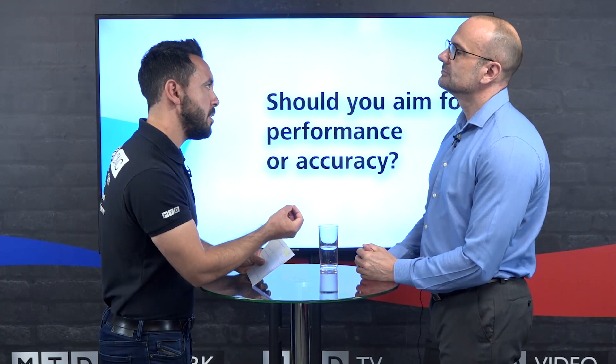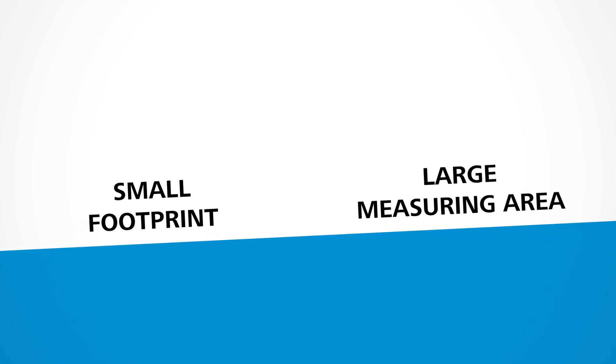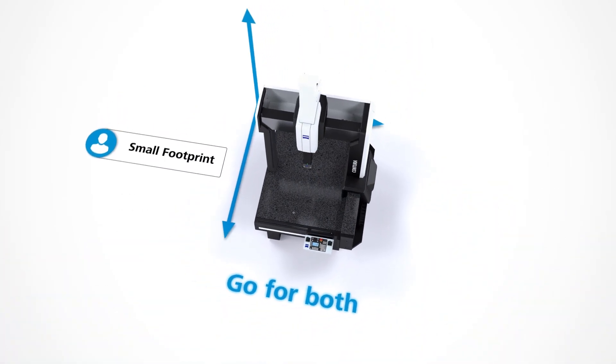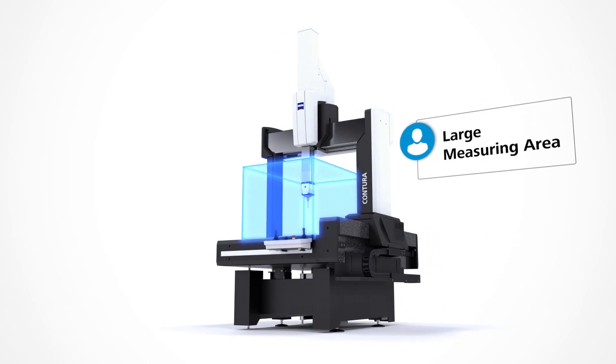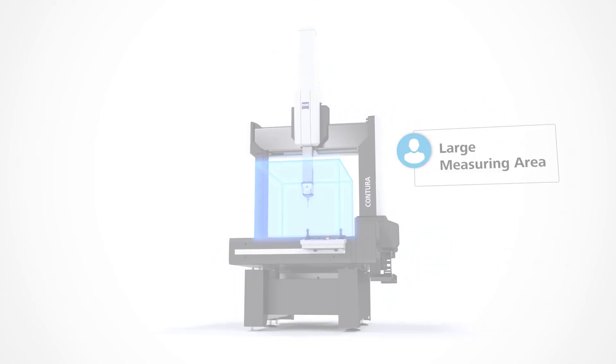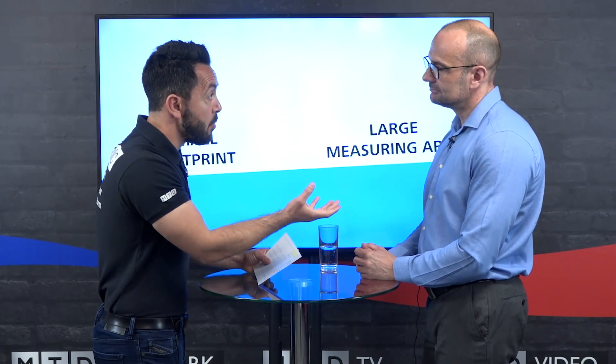What about the ergonomics? This has been redesigned — I've read that the footprint remains pretty much the same but the working area has increased. That's correct. Looking at the outgoing system, one model had an X measurement volume of 900 millimetres with a particular footprint size. The equivalent new Contura has an X measurement volume of 1,200 millimetres — an additional 300 millimetres of measuring volume — but the footprint compared to the old system has only increased by 18 millimetres. That's just unbelievable. And this also incorporates the automated probing rack?